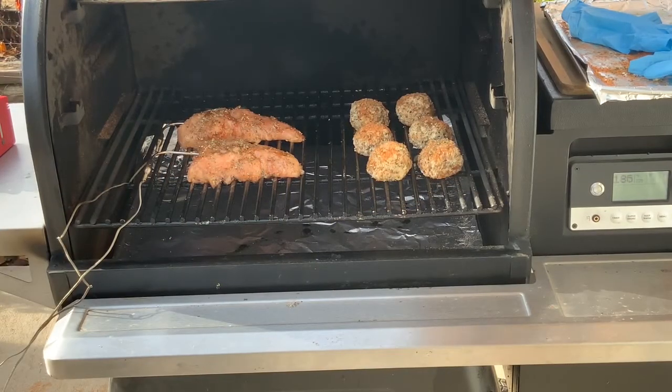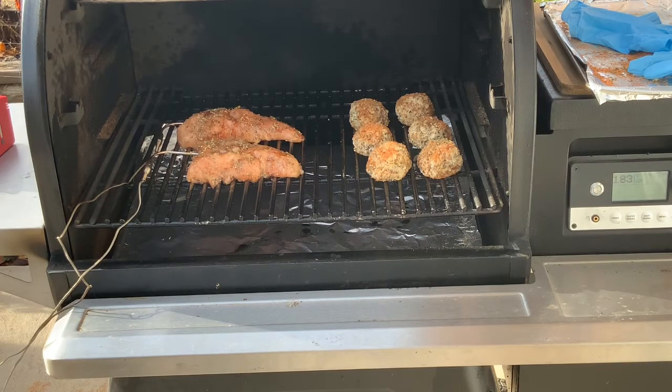So this is what I got — the two turkey breasts or loins on the left-hand side and turkey meatballs on the right-hand side. I'm gonna cook the turkey breast to an internal temp of probably 165. Not sure about the turkey loins — I'll just have to check those individually.